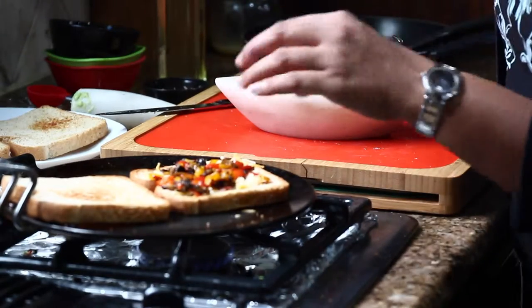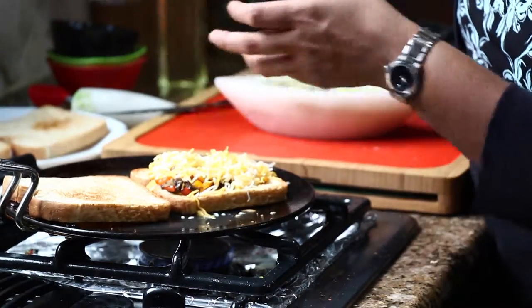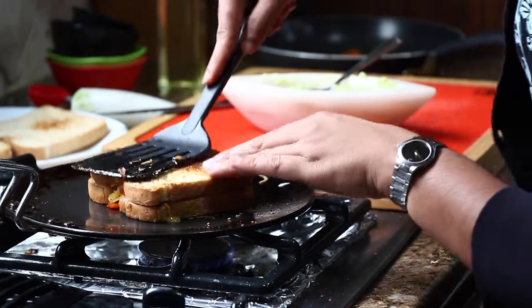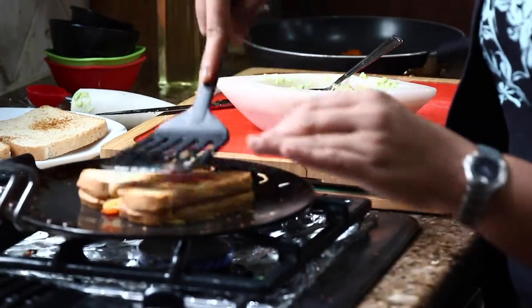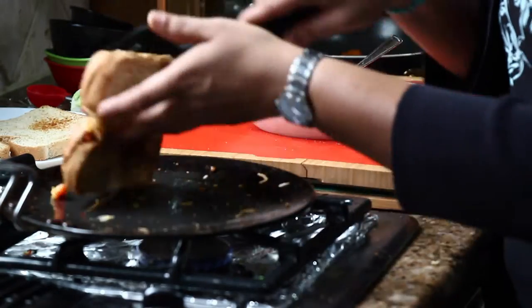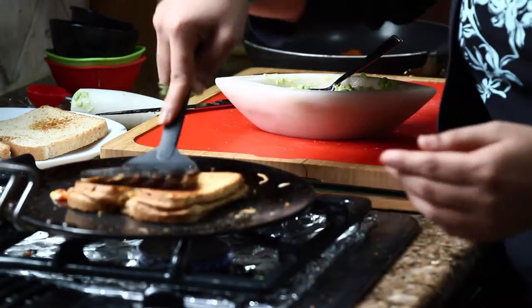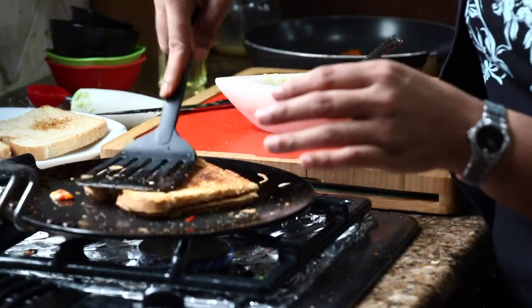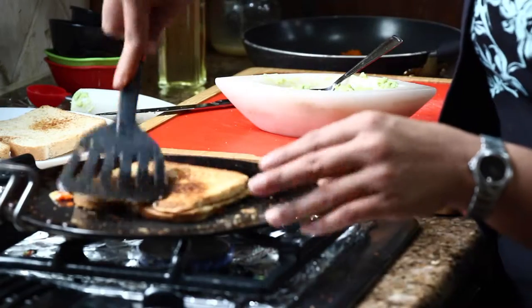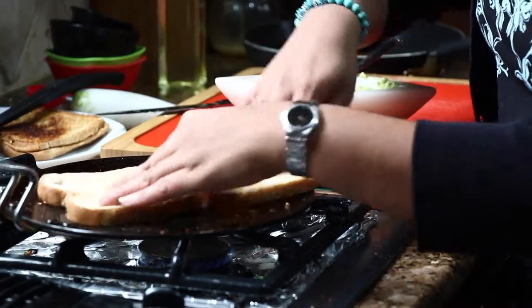It looks absolutely delicious! Now spread another layer of cheese on top, then close it with the other slice of bread. Press hard with your spatula so that the cheese melts and holds the sandwich together. Keep the heat on low because the pan is very hot now and it can quickly burn your sandwich. And it's done — that looks perfect.